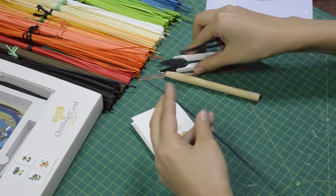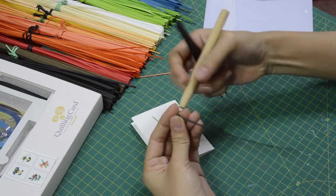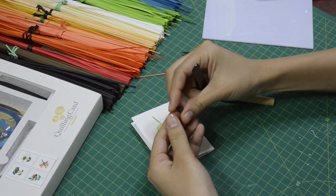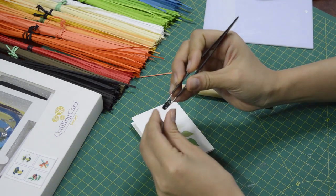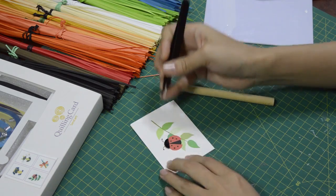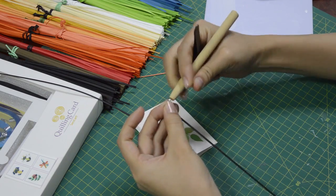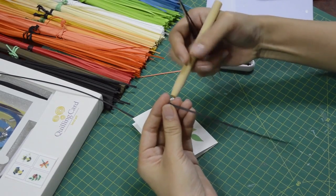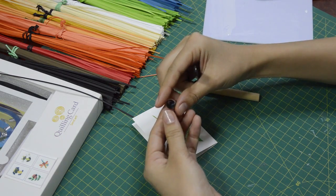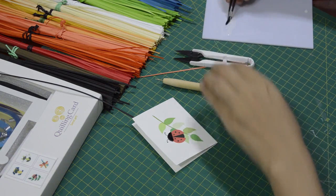For the ladybug, we will start with the head and I use two-thirds of paper strips. I use the black color for the head. Start making a tight coil, then relax it and squish it into a half-circle shape. Put on the glue and glue them on. Then I will make the center of the body, also using two-thirds of paper strips of the same color. For this I squish them to make a long eye shape.